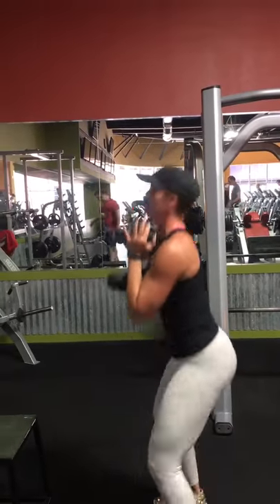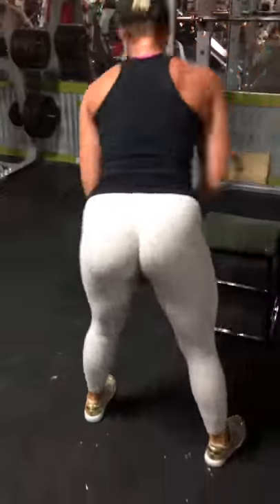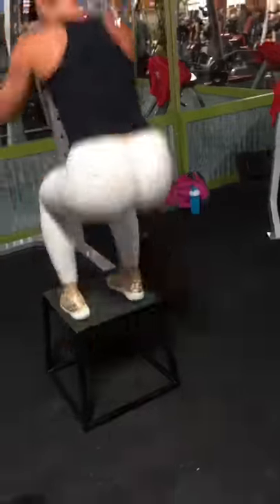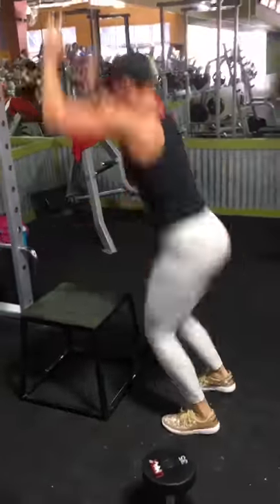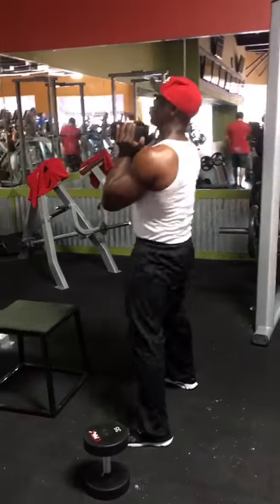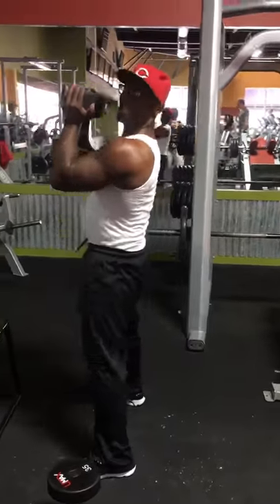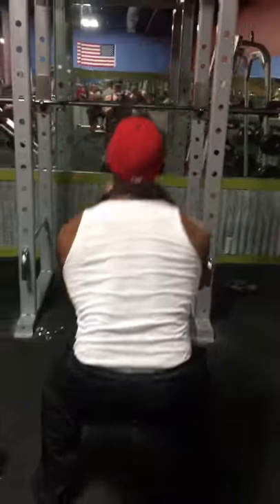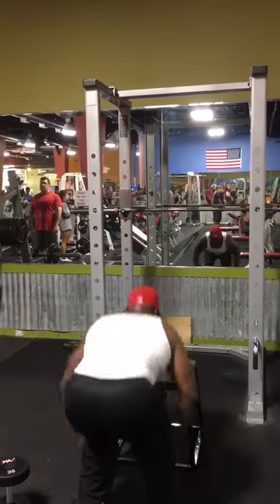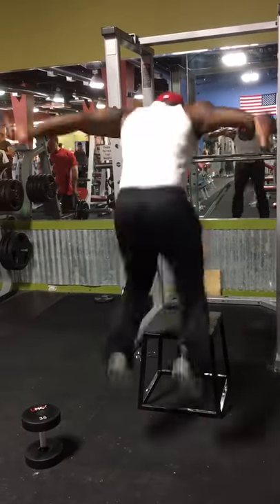Here we did a superset: goblet squats as deep as you can go, superset with box jumps. These box jumps were so hard — the box isn't that high but they'll have your heart rate up. Neither of us could breathe after doing these. When you superset moves together it's a recipe for fat burn, which is exactly what we were going for today — goblet squats into box jumps, burning fat and building a booty at the same time.